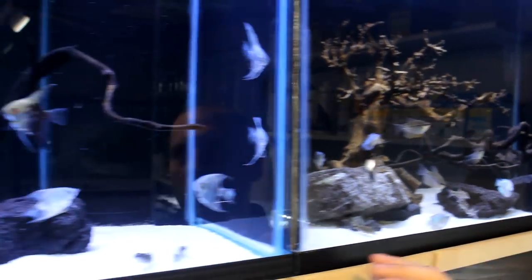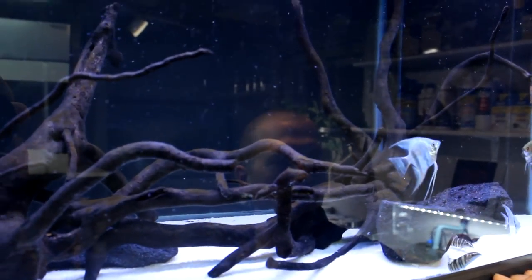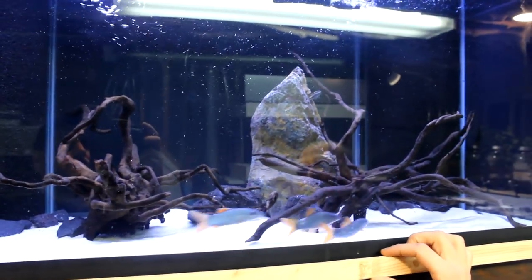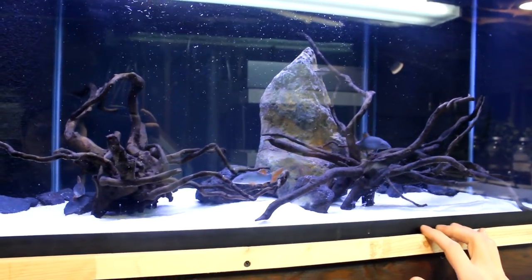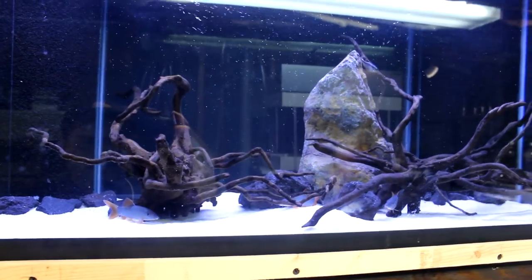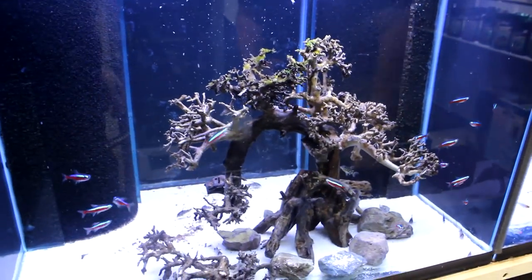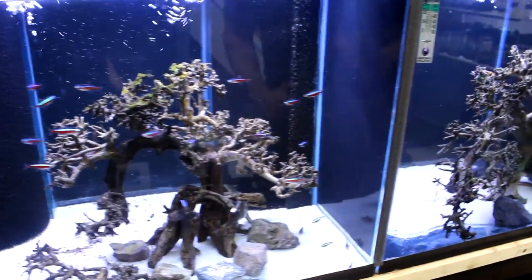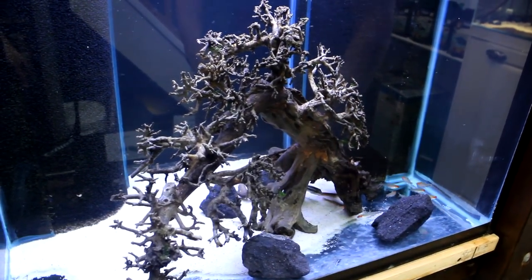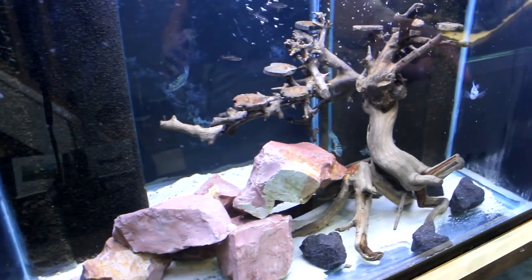Here we've got some cobalt blue angels with some gold robust zebra loaches — a little bit of variety there. In this tank we've got some red tail botia loaches that came in at a real nice size. They're a bit more of an aggressive loach, so they do well with other semi-aggressive fish. Down here we're going to bring in some more — we've got some cardinal tetras with some pepper cories and panda cories, with more cories on the way. Here we've got some nice sized rummy nose and some black bully loaches, with some different blue loaches also coming in.